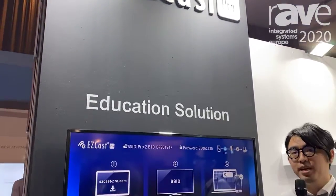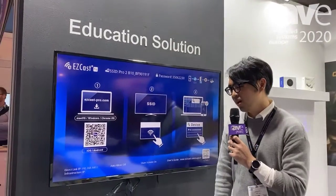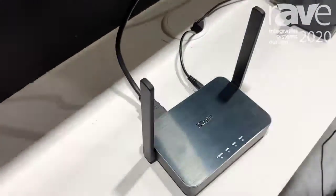Hi, everyone. I'm Li Han from EZCast Pro. Here we are going to introduce you a new product, which is called EZCast Pro Box 2, and it is a media receiver.